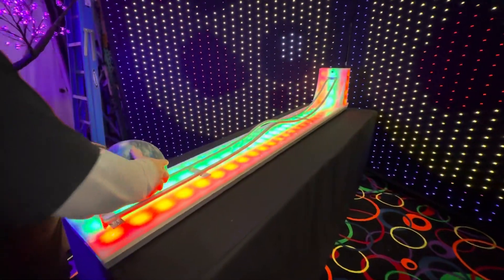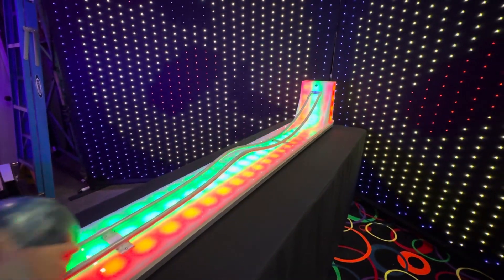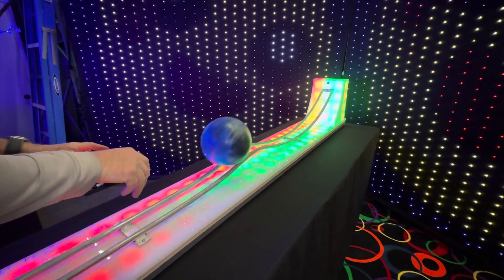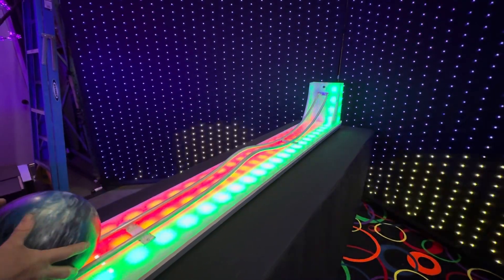Alright, first attempt — not enough. Second attempt — still not enough. That's going to be a little bit too much. We're going to give it one more for luck.